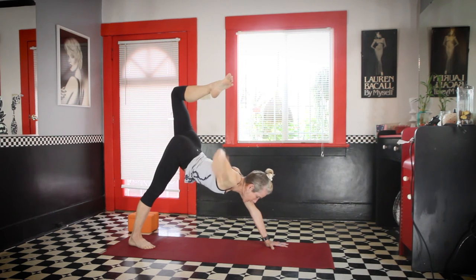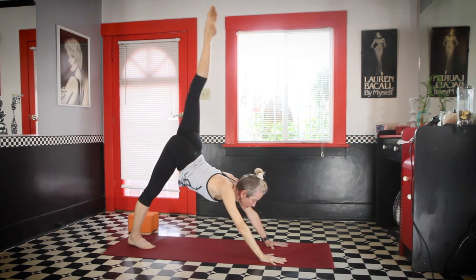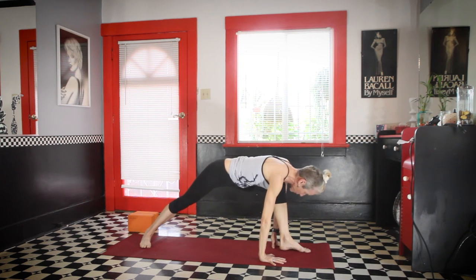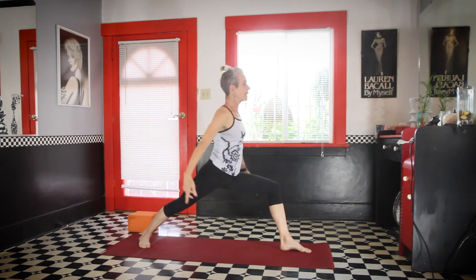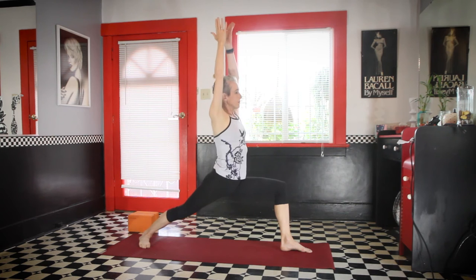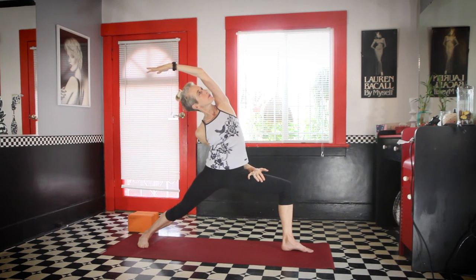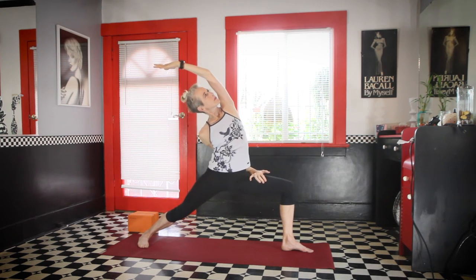Take the hand down, sweep the leg up, inhale, step it forward, exhale. To Warrior One, Virabhadrasana One, inhale. To Virabhadrasana Two, exhale. To reverse warrior.